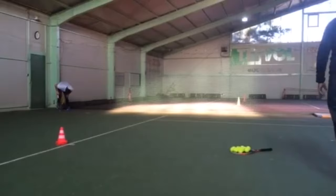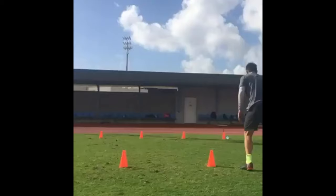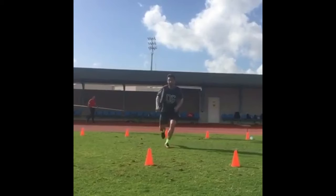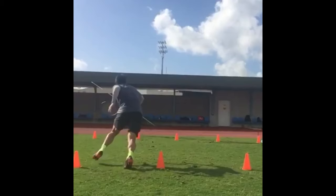Bagdatis uses the in-and-out cone movement to improve his ability to change direction efficiently, which can be a game changer on the court. This agility also helps explosive acceleration, enabling Bagdatis to reach balls faster and gain a tactical advantage over his opponents, helping him dominate points and control the court more efficiently.